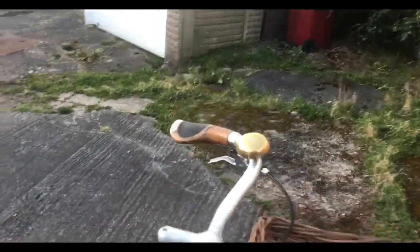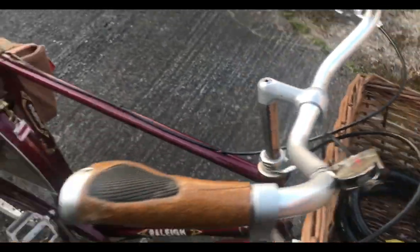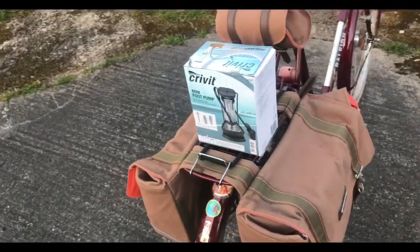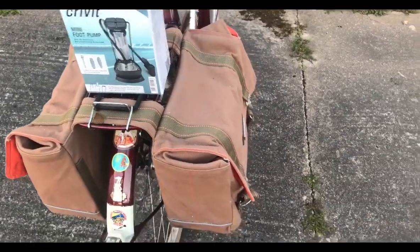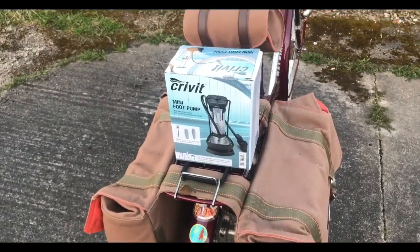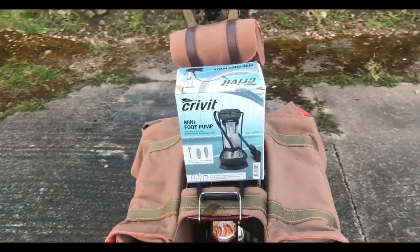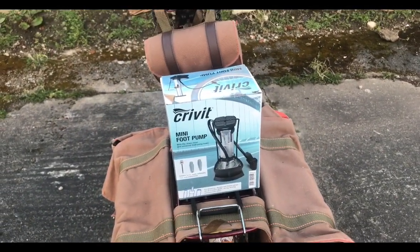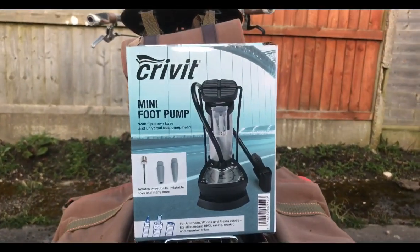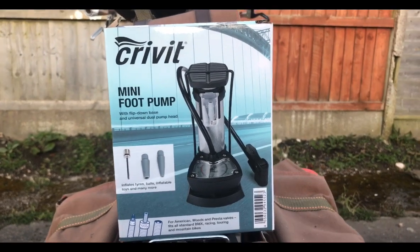He informed members that Lidl had these foot pumps in for £4.99. The reason he told us that was because on the last Tweed Run, one of the participants had a puncture, and Mr. Staggers had in his bag one of these pumps — or rather the predecessor of this pump — which was a marvellous little thing costing a few pounds from Lidl. Lidl had just got them back in, so I went down there and for £4.99 I purchased this.